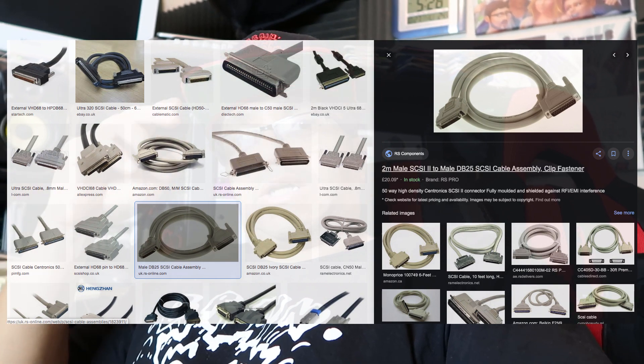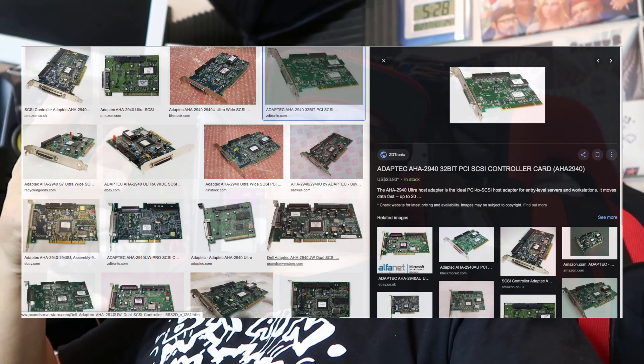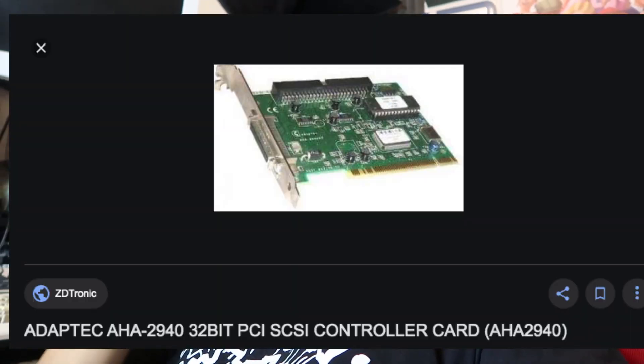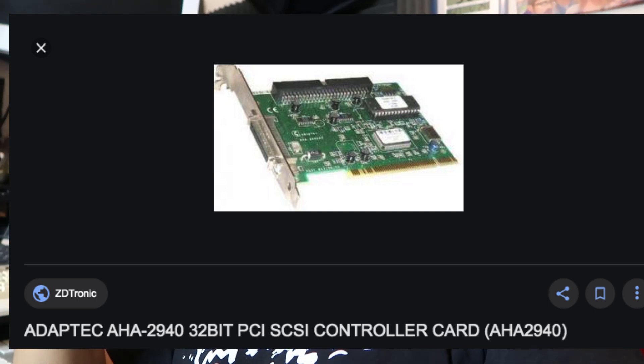That SCSI lead is going to connect to a SCSI card, which is another thing you have to buy. You can get SCSI cards quite cheap online. I use an Adaptec one, which I'll pop on the screen here. The Adaptec card connects into your computer. Now here's where the tricky bit comes — there's quite a bit of configuration.